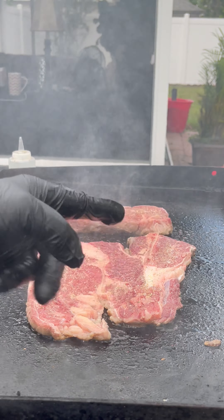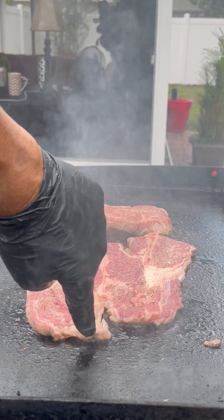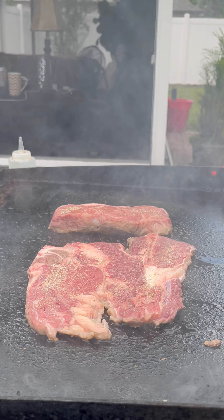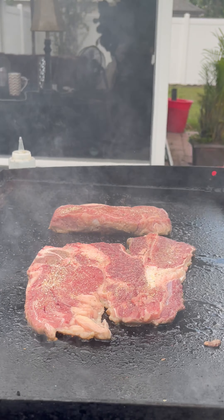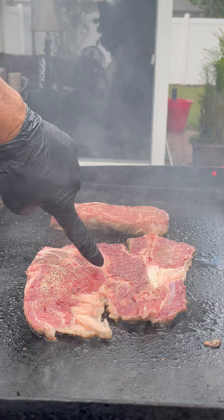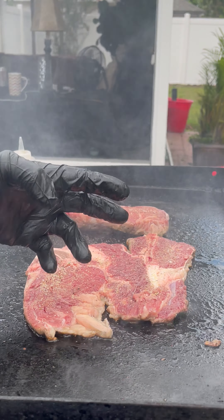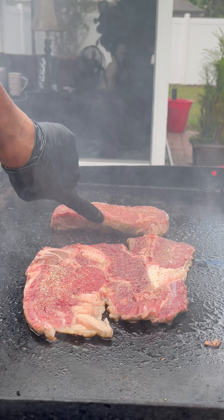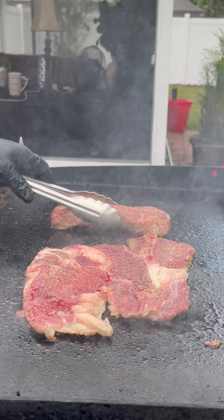We're going to cook this guy only three minutes on each side, and the New York strip three minutes on each side as well. Get it nice and crusty all the way around. Don't remove the steaks — just let them sit in there. As you can see the moisture, the blood getting in there. Pretty soon you'll see the juice floating on top of the steak, and then it's time to flip to the other side.